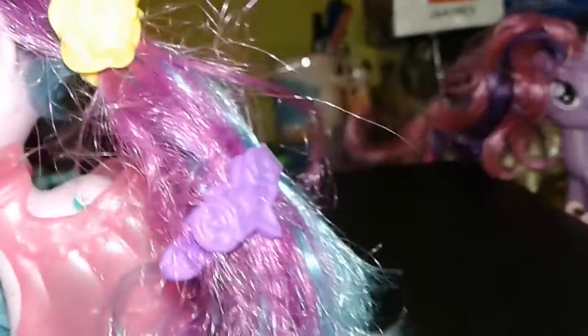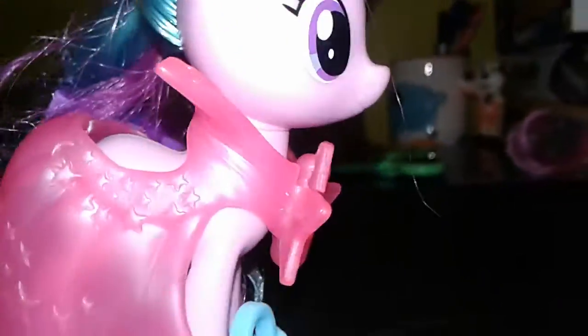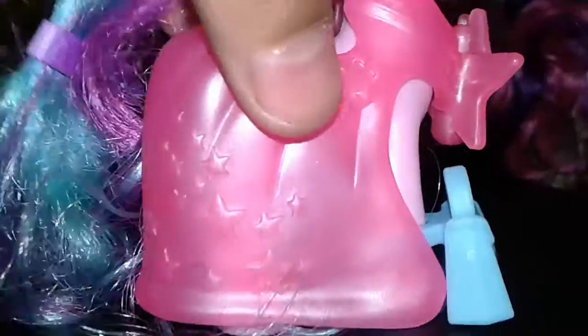Now we will put these things on her and take a look. She is looking gorgeous — just look at her hair, so pretty! Her dress is on and the bag actually fits her legs, so it's like she's taking a shopping bag and going. That's it for Starlight — I'll keep her this way because she's looking gorgeous. Sorry for the shaky camera.